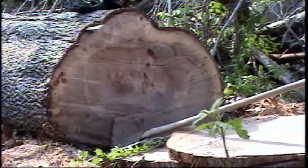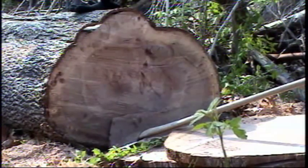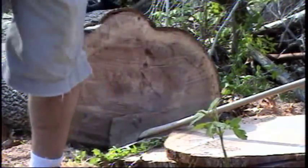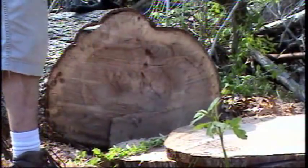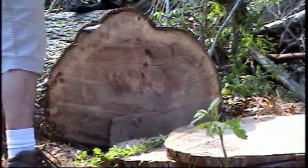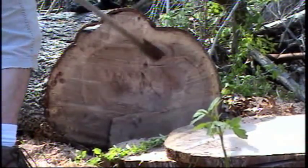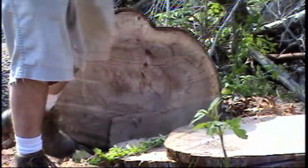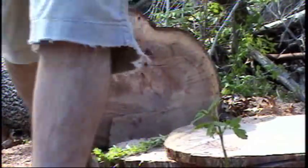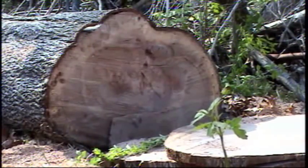All right, I'm going to try this from a little bit further away so you get a better, wider picture here. A little harder than Douglas fir, I think. All right. Thank you.